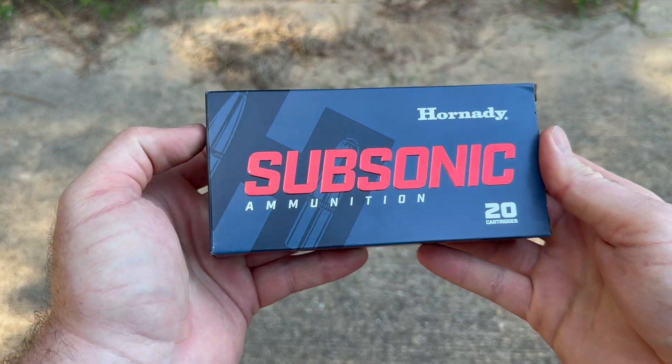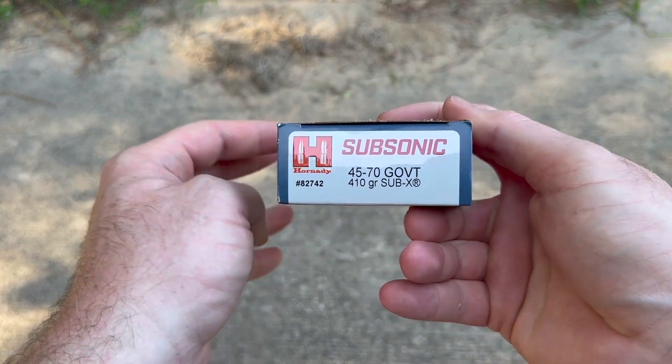Hey, welcome back to another ballistics gel test. Today we're shooting something pretty cool — it's Hornady Subsonic 45-70 with the 410 grain Sub-X bullet. And here is the box for that 45-70 subsonic load.